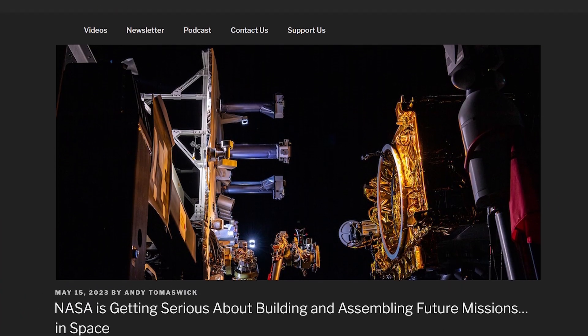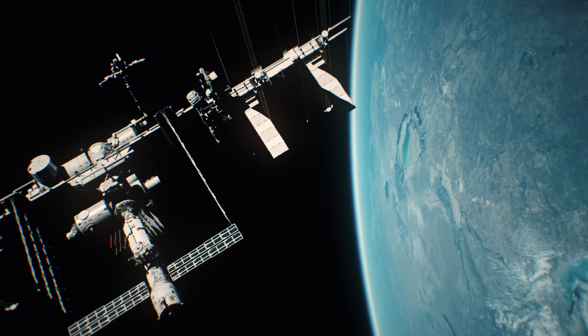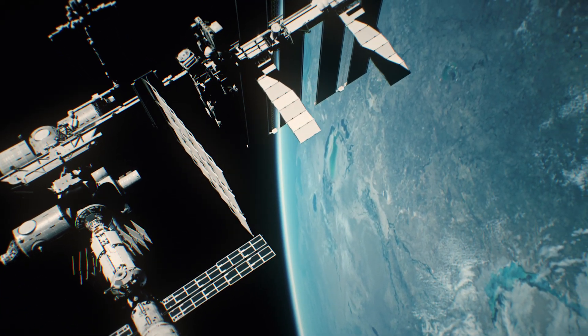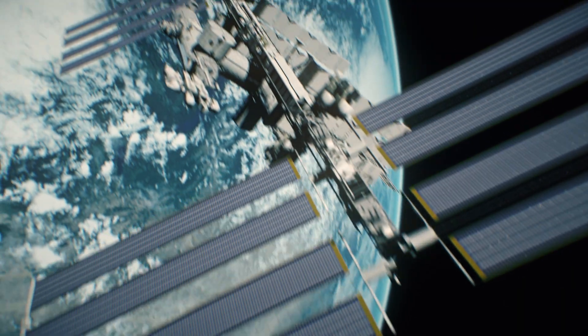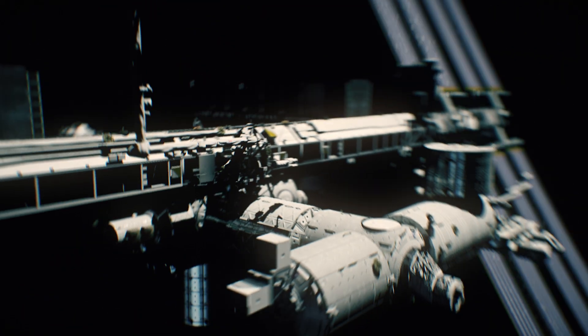As we get more infrastructure in space, we'll need ways to refuel satellites, boost their orbits, repair and refurbish them in space, as well as manufacture parts of spacecraft in space. Instead of building a sensitive, fragile antenna on the ground, folding it into a fairing, flying it to space, and hoping it unfolds — why not just build it in space?